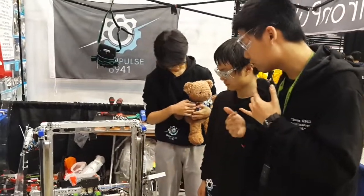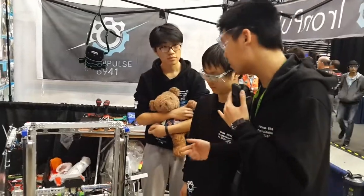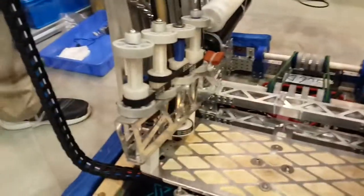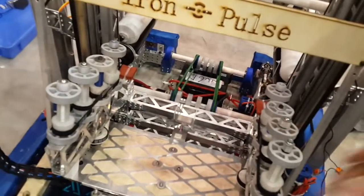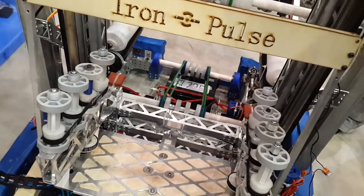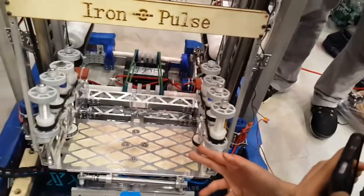Some features of our program include the automated panel picking system and the automated cargo picking system. For cargo picking, we have a photoelectric gate which can detect whether a ball is inside the shooter or not. Without it, when intaking cargo the ball would simply come back out, resulting in low efficiency and extra effort for the operator. So we added a photoelectric gate that automatically stops the shooter rollers once it detects the ball.